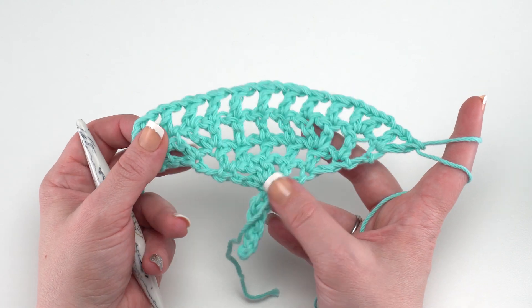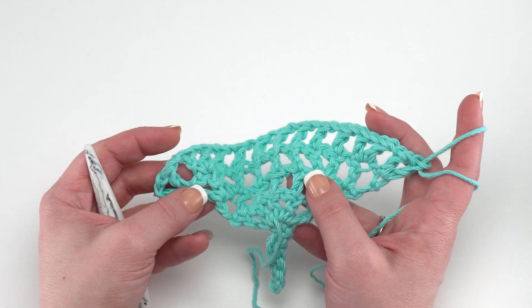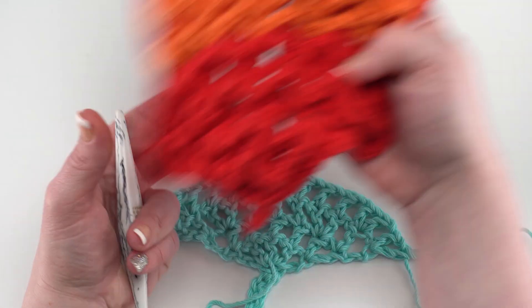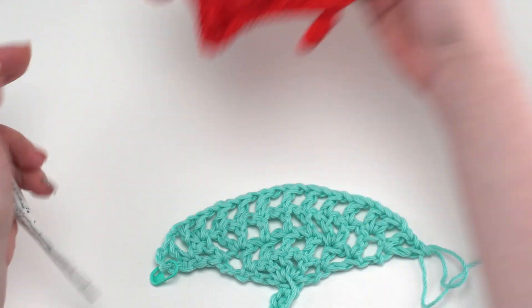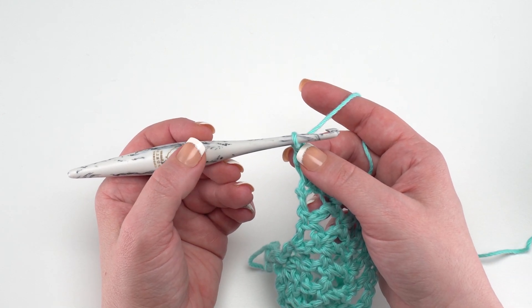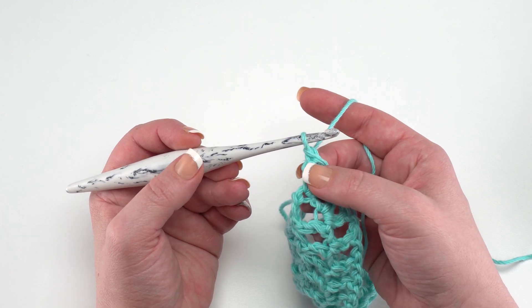Now we're ready for row five, where we bring in for our first set of leaves. We want to come in a little bit to start that second set — you can see on the finished piece we've basically made this set, and now we want to come back in to begin the second set. For row five, we turn and loosely slip stitch in the first seven double crochets and chains. We want to slip stitch loosely because we are going to come back and work into at least some of those slip stitches.